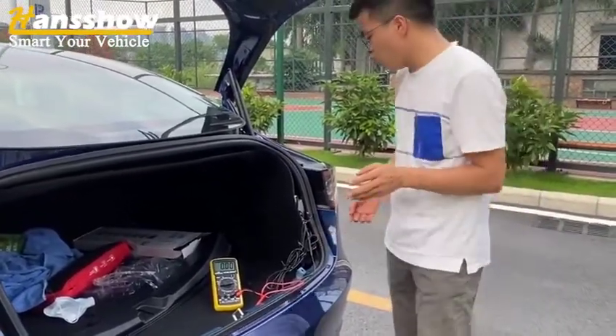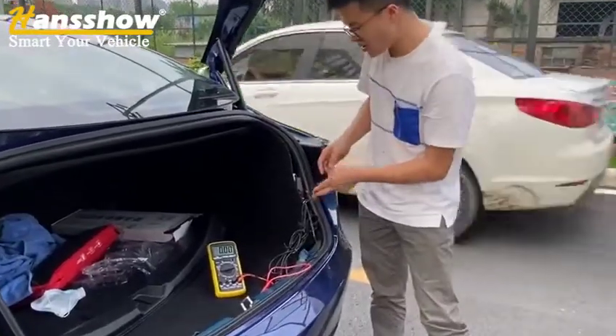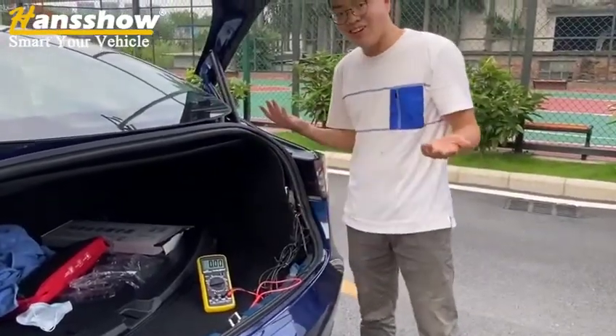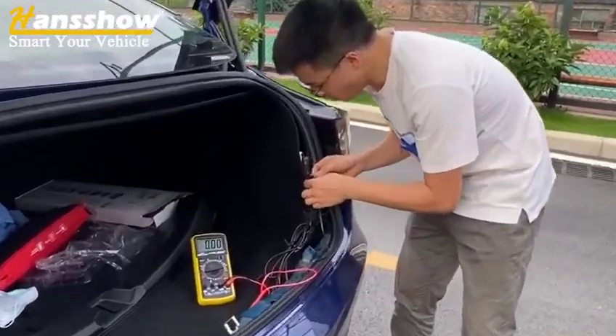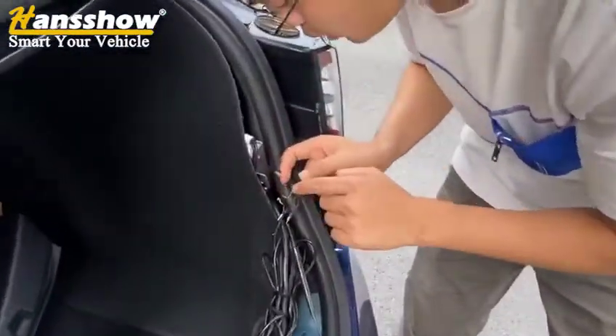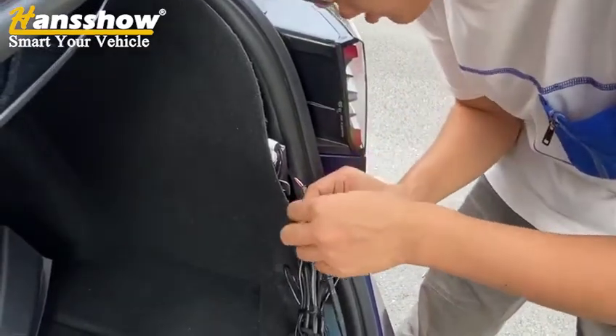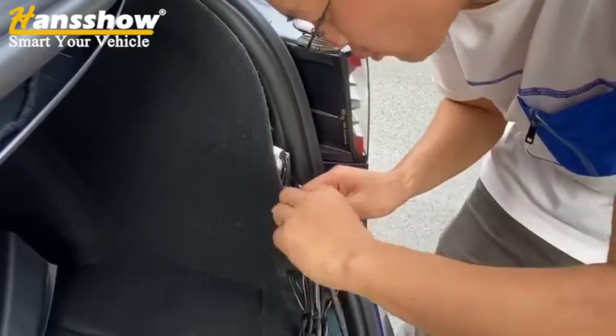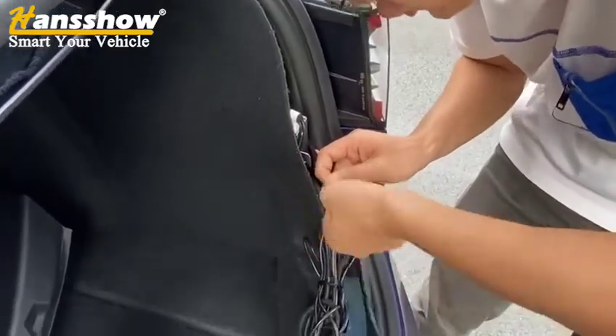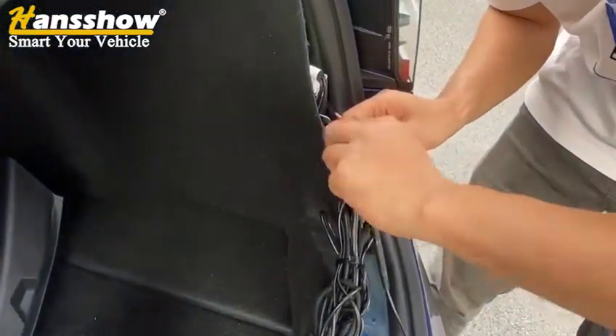The problem is that the green wire had been cut. We cut the green wire ourselves to demonstrate. Sometimes, if you had installed something and accidentally damaged the green wire, you may face this problem. So we reconnected the green wire ourselves. After connecting it, let us check it again.